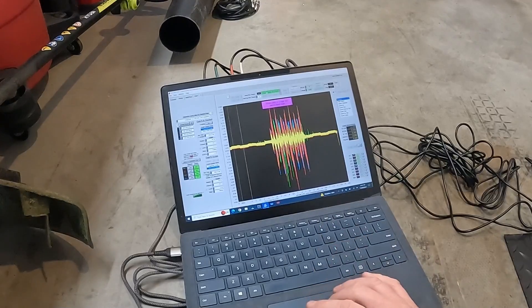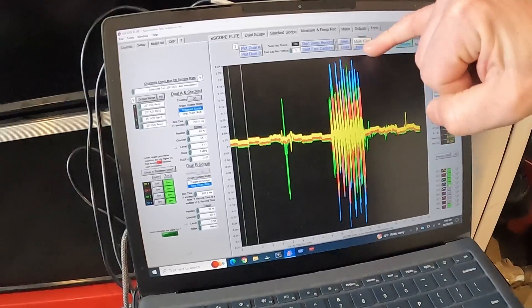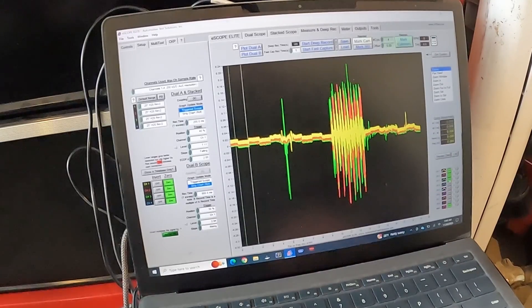That is our noise visually. Let's zoom in and see what we've got. You can see our blue trace here has the highest amplitude — that's our loudest noise. The green and the red are kind of similar, and the yellow is the least. Let me turn these off — you can see yellow is the least.